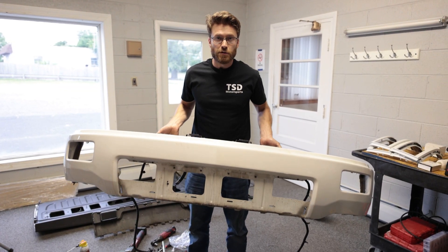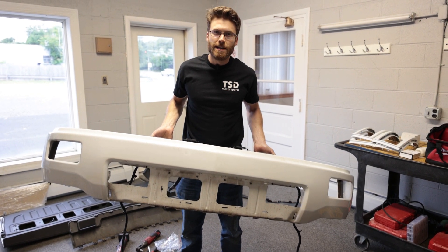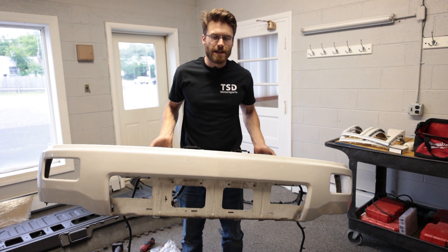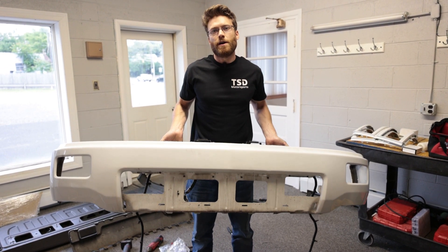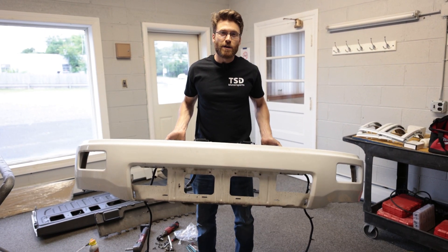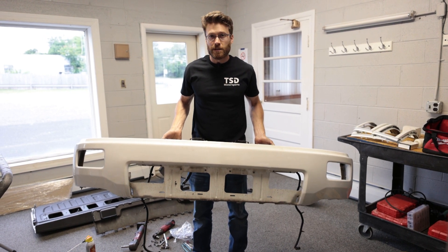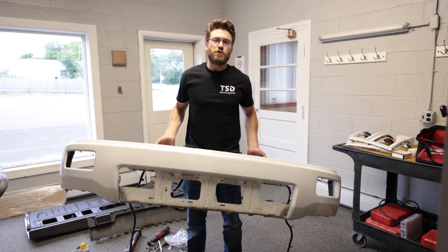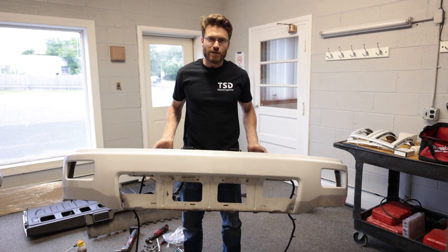So that's how you remove the lower plastics on your 2014 or 2015 Silverado. It should be similar on later model Silverados as well as Sierras but might have some slight differences. If you need to know how to remove the bumper we'll have that video linked in the description, and if you want to know how to install upgraded Diode Dynamics fog lights check out the link above or in the description. If you want to see how the truck looks all wrapped, tune back into the channel or check out our Instagram. We'll see you guys in the next video.